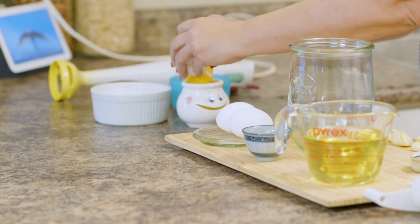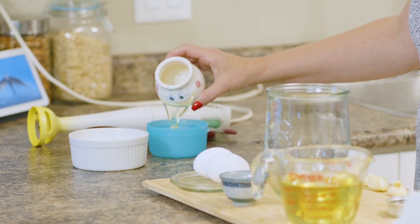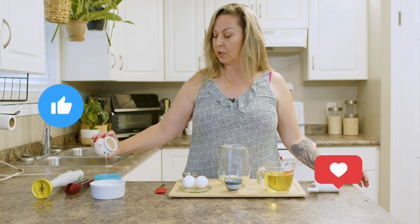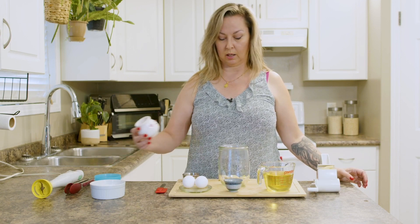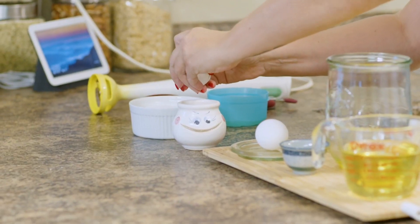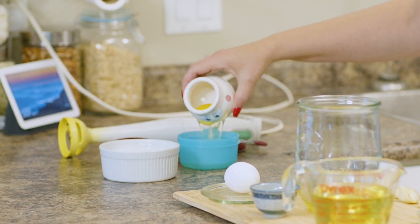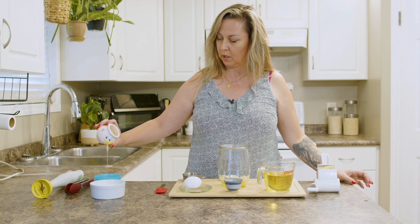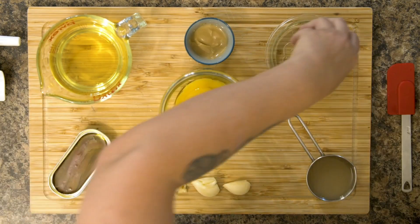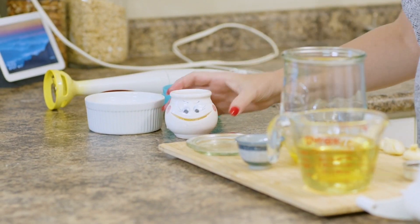I've got my fancy little egg separator here. We're just gonna save the egg whites for an omelet, french toast, baking, or whatever. So we'll have three egg yolks, and then the easiest thing in the world — we're just gonna put all of the ingredients right into this jar and use the hand blender.